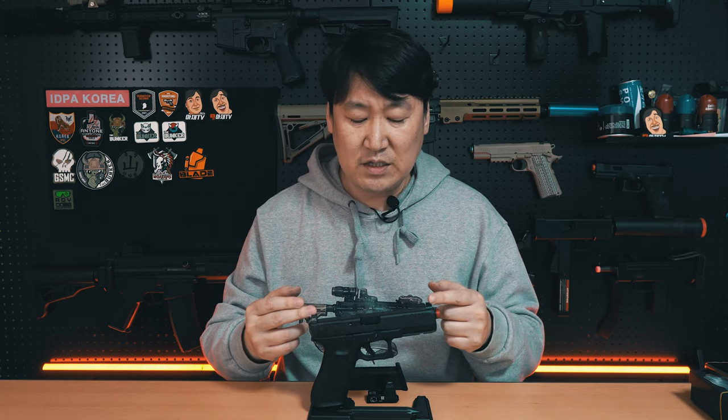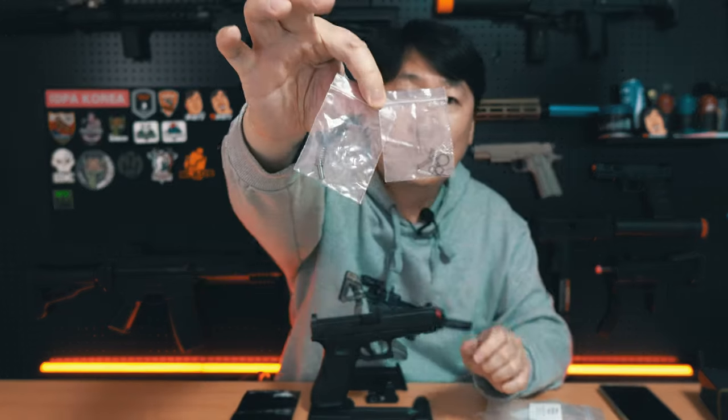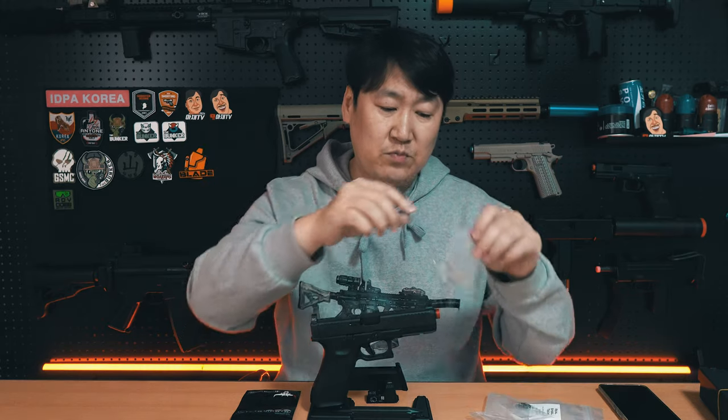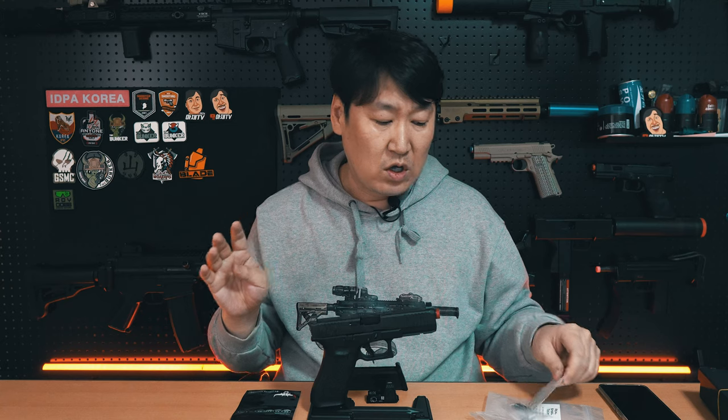지금 제가 장착한 슬라이드 세트, 프론트 사이트, 리어 사이트 그리고 리콜 스프링 가이드까지 장착했습니다. 추가로 제가 교체를 한 게 있어요. HNC에서 지원을 받아 촬영하고 있지만 결국에는 구매했습니다. 카우카우에서 마루이 글록 17 젠5 안에 들어가는 트리거 스프링, 해머 스프링 등 각종 스프링류가 벌써 옵션으로 나왔더라고요. 제가 교체한 것은 노즐 스프링, 부압 밸브 안에 있는 부압 밸브 스프링, 그리고 트리거 스프링을 교체했습니다.